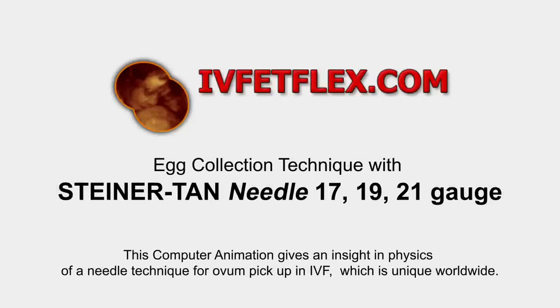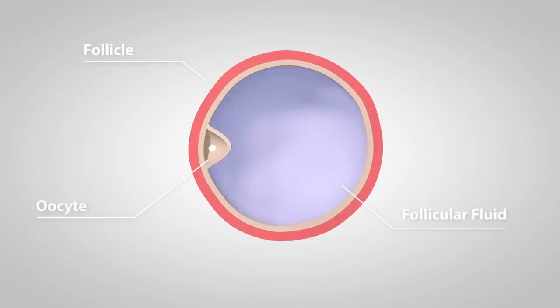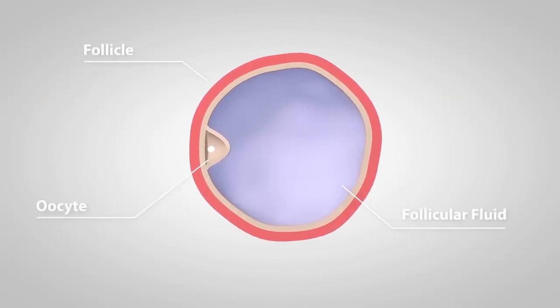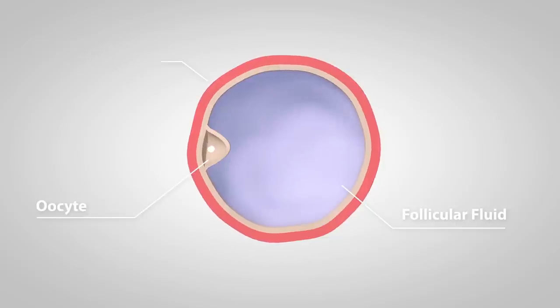The main goal in ovum pickups is to achieve the mildest procedure for the patient as well as to receive the highest amount of oocytes possible in a short amount of time. The key to achieve these goals is the physician's main tool: the needle. In this video you will see the pros and cons of the two most common needle designs on the market, as well as a unique invention, the Steiner-Tahn needle. As the oocyte doesn't float around in space but sticks to the inner wall of the follicle, the critical part in the egg retrieval procedure is to get the oocyte separated from the follicle.